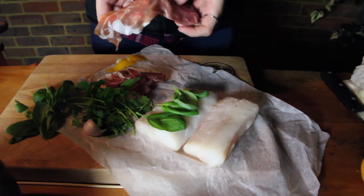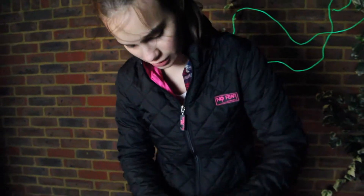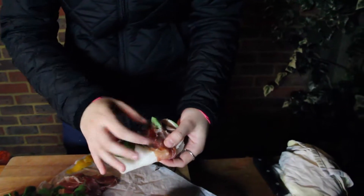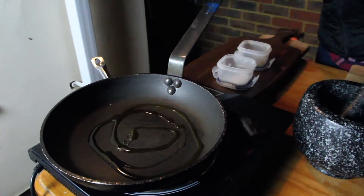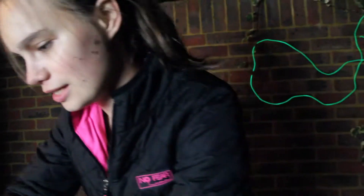Take your parma ham — you can use bacon, streaky bacon, just make sure it's nice and thin bacon, otherwise if it's too thick it won't hold. Once it's wrapped, pop a bit of oil in your pan. You're going to pop it on the side that has all the seams so it seals in.